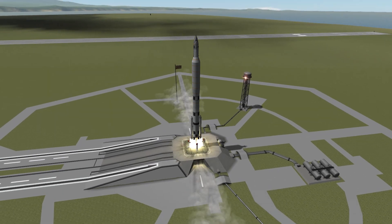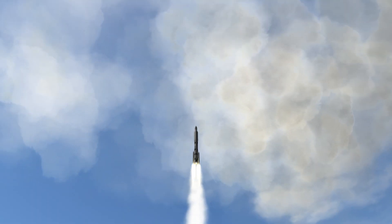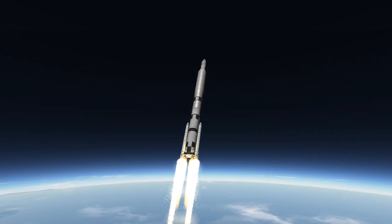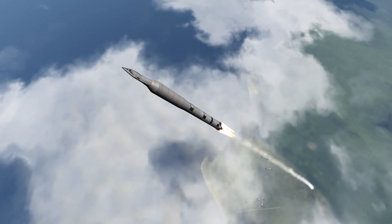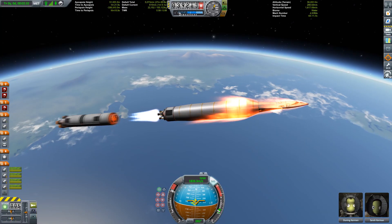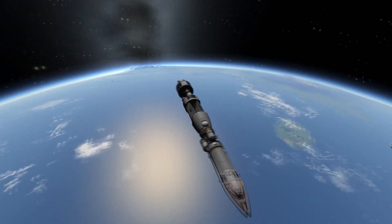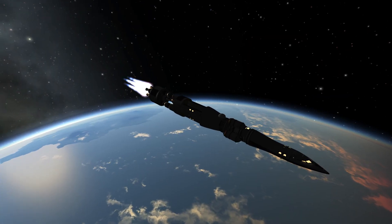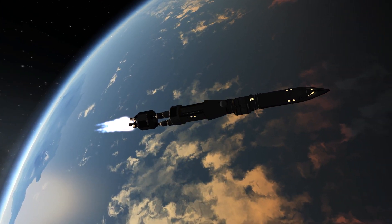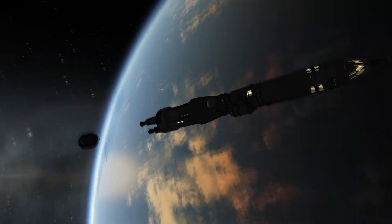This is going to be a sensible spacecraft performing a mission to DUNA. As you can see, I'm using my recreation of the SLS booster system, because NASA was thinking about putting about 70 to 100 tons into lower Earth orbit. My spacecraft, which I call the sensible one, is weighing about 70 tons or something. You can see the second stage has detached.